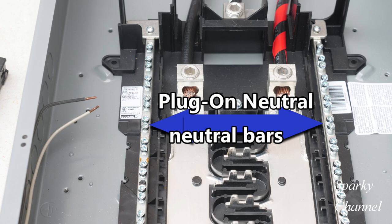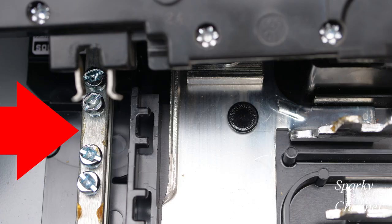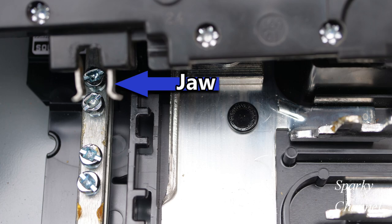To install a CAFI circuit breaker, first locate the load center neutral bar. In the case of this Homeline plug-on neutral load center, the neutral bar is fully distributed on both sides. Look for any space on the neutral bar which is between the screws — this is where the jaw of the CAFI attaches.